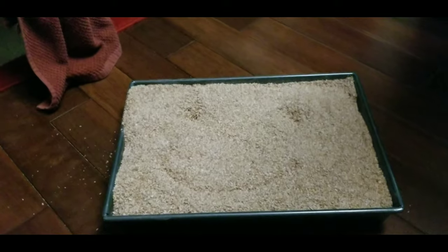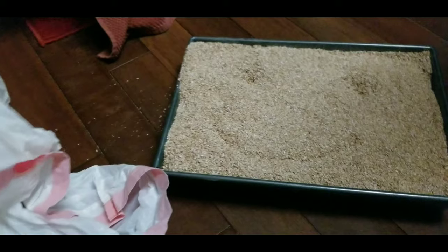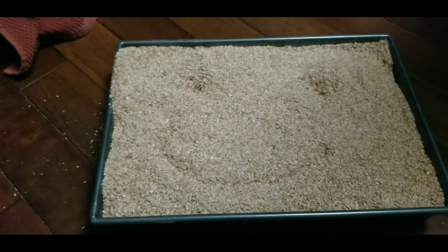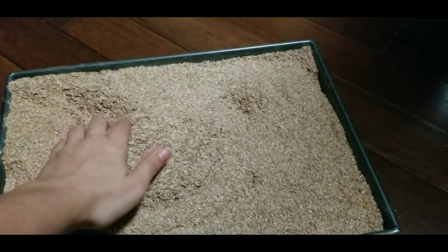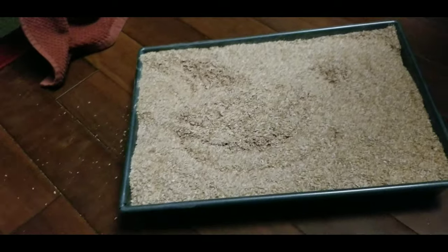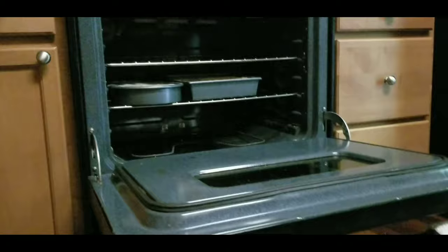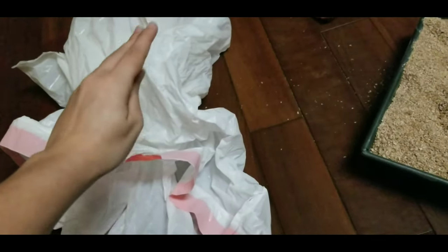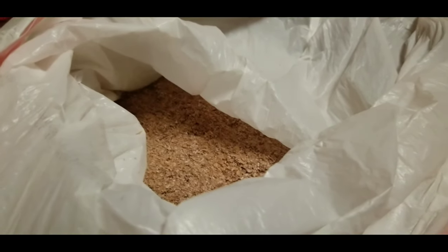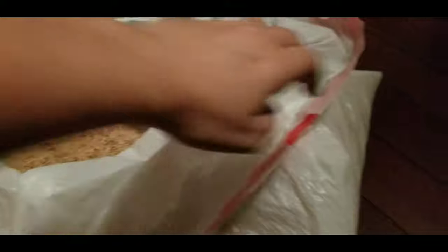After you take your wheat bran out of the oven, you have thoroughly killed anything small and living — eggs or whatever — inside the stuff, because it's been cooked. It's cooled now and you need a place to put your clean grain. I have a trash bag and I'm just going to dump everything that's in the oven pans into this trash bag, and then you can use it when you sort your worms. Now we have some nice clean grain.